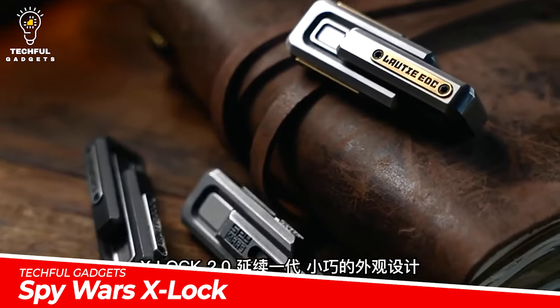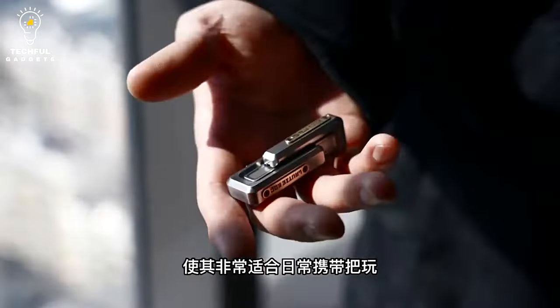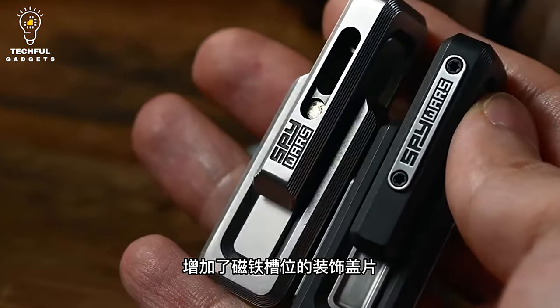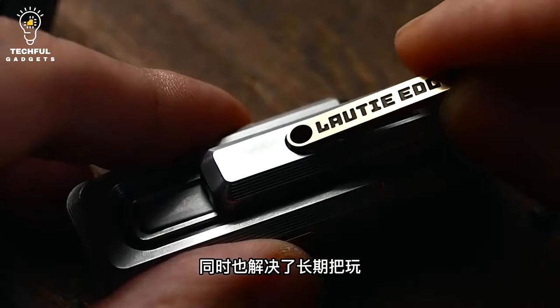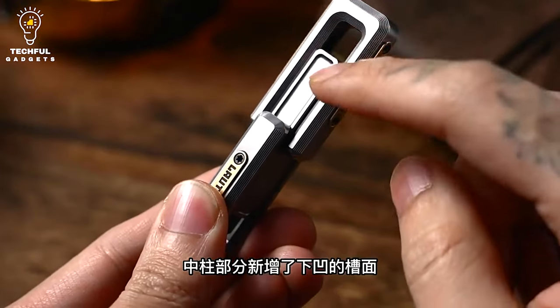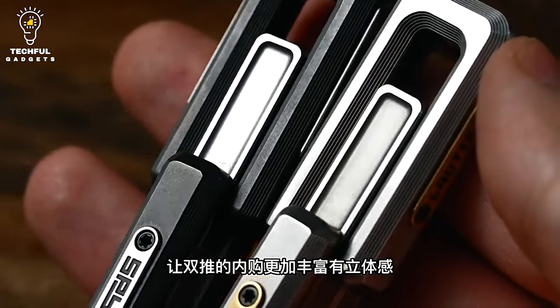Spy Wars X-Lock 2.0 looks better than the previous iteration thanks to the addition of the Spy Wars nameplate, and the magnet grooves have been coated to prevent scuffing. The sophisticated CNC lathe expertly carved the whole X-Lock 2.0. The product's smooth surface and round corners make it rather comfortable to handle.